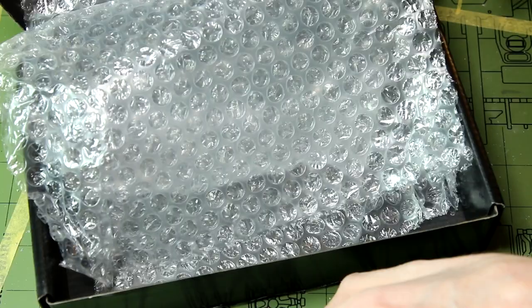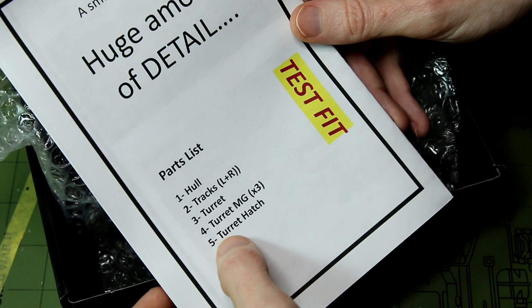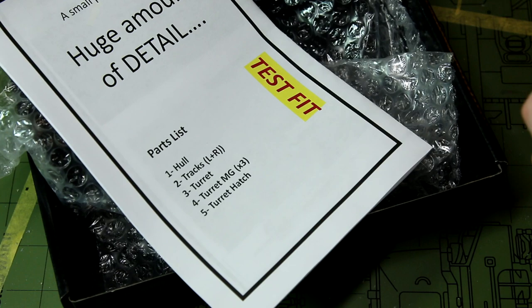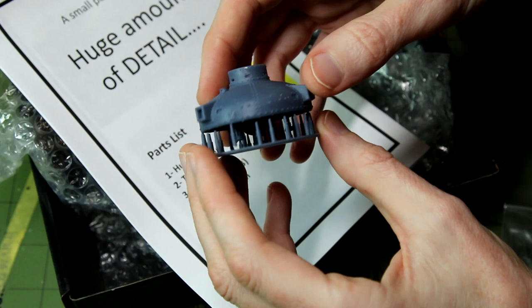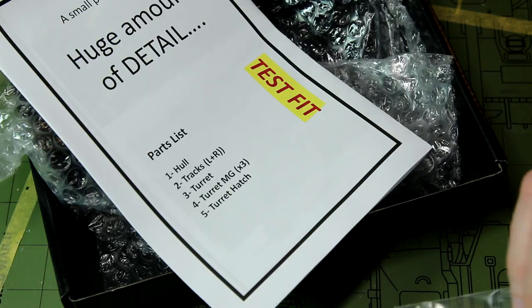There's a parts list on the back of the instructions, and as you can see there's not a lot of parts in this. At first I did think I was missing parts 4 and 5 — the machine guns and the turret hatch — and I looked all over for them. Then I realised they were actually printed underneath the turret on the same sprue, so when the turret comes off you can see those pieces below. It's going to be a painting and weathering exercise more than a build exercise, I think.